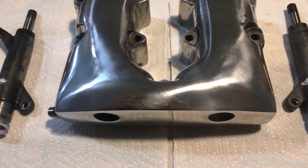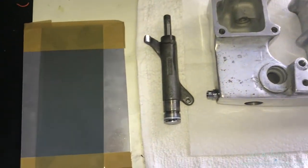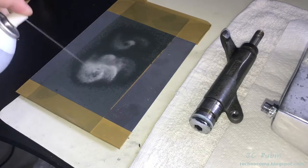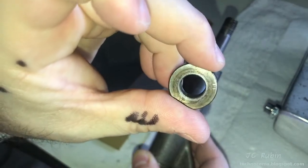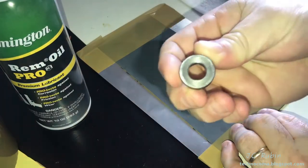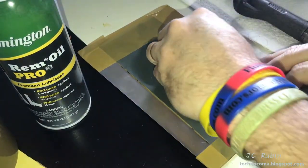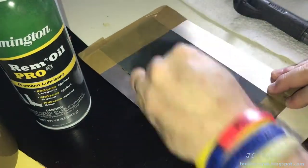With both boxes polished and washed again, it's time to do assembly — to measure end play and order shims if needed. Working with one rocker box at a time, I move back to the bench. I lap the flat with 1000-grit sandpaper, spray a little oil on the sandpaper, and clean up the face of the spacer with a figure-eight motion on both sides, making sure there are no burrs and that the spacer is flat and true on both sides. This has to be done before you check your end play.